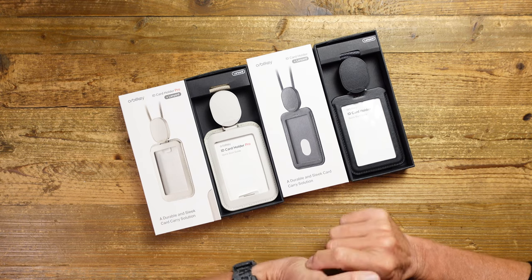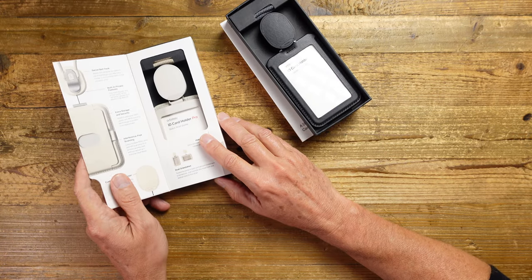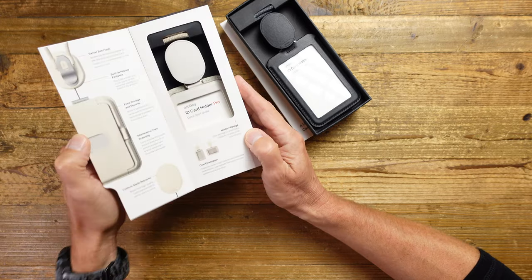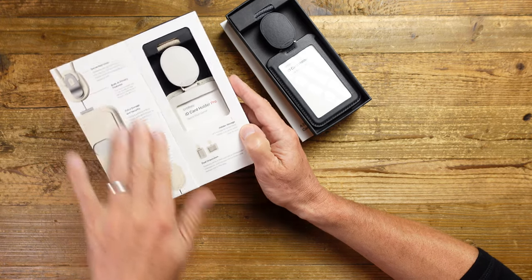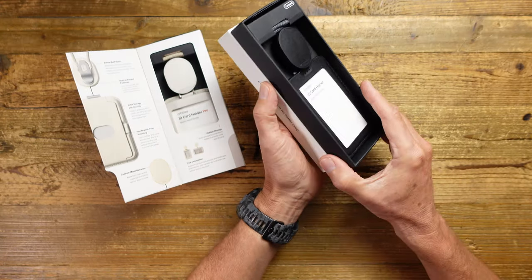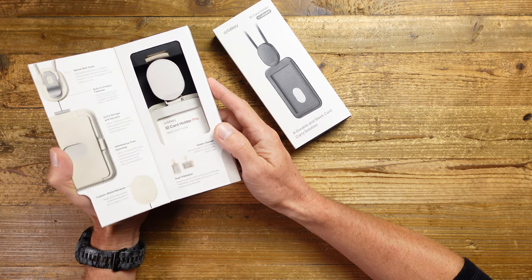You have the traditional black and you have this stone colour here. As you can see, the packaging is really nicely put together, so if you're thinking of this as a gift it presents really well. The Pro packaging has a flip-out card because it's got more features and more of a story to tell. The standard version's packaging is a little more simple, but both are really nicely presented and have a real feel of quality about them.